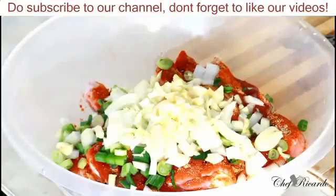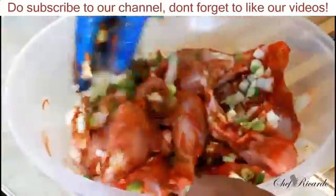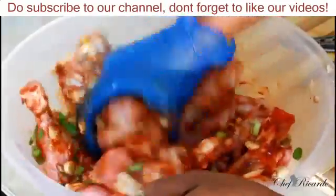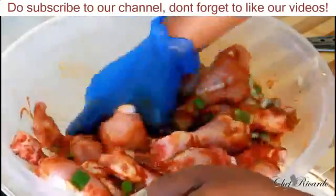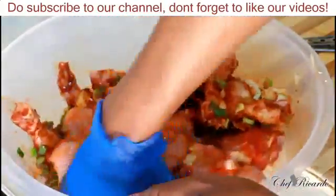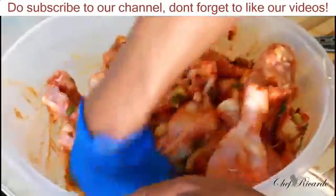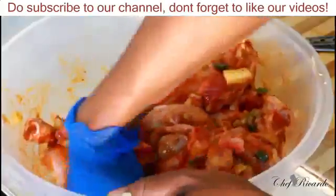Now put on the gloves on your hand and marinate it like this, getting all of those flavors inside of the chicken. The beauty is you don't need to use any salt, because the seasoning already has a lot of salt in it.